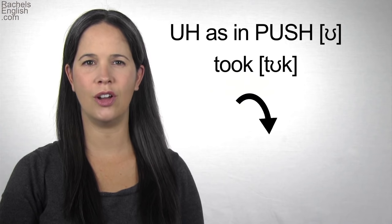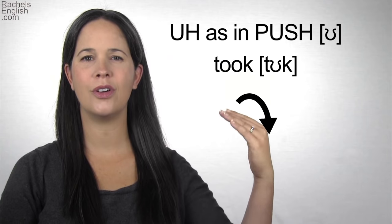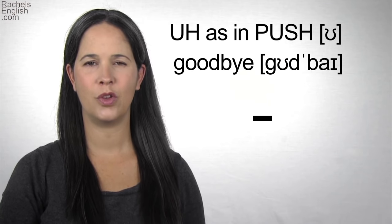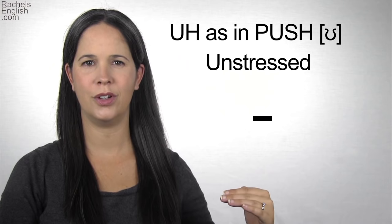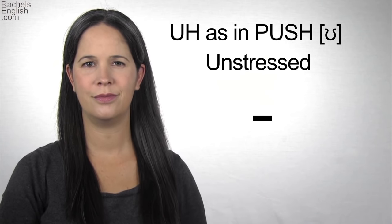The stressed UH — 'took.' Unstressed — 'goodbye.'